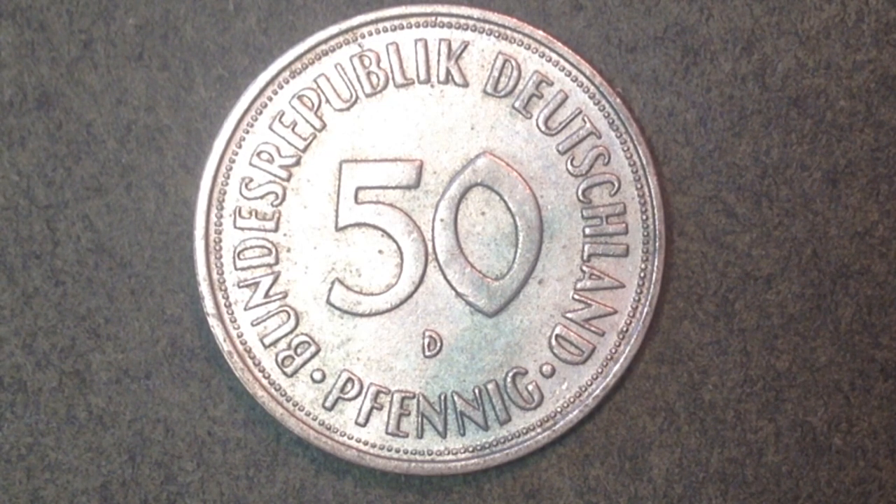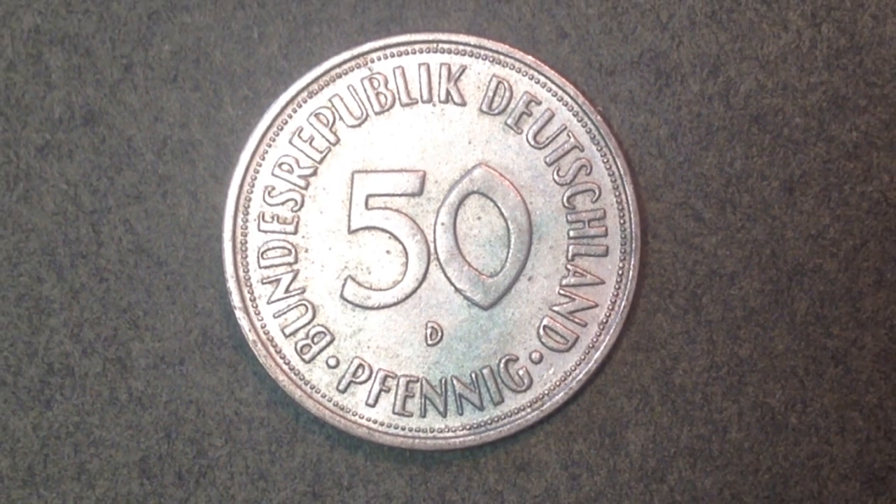The mint mark translations are: A is Berlin, D is Munich, F is Stuttgart, G is Karlsruhe, and J is Hamburg. This one is a 1950 D mint — so the Munich mint. At the Munich mint in 1950, there were 100 million 735 thousand of these coins produced. At the other mints that year: F had 143 million, G had 66 million, and J had 102 million. So many coins were produced in 1950 that they didn't need to make more until 1966 — a nice 16-year gap.